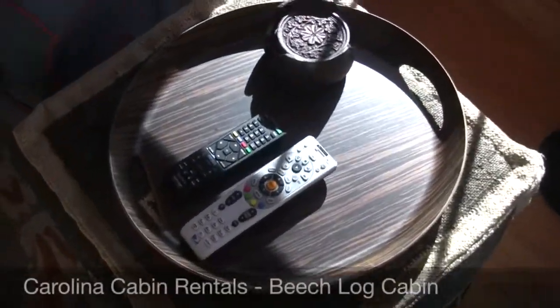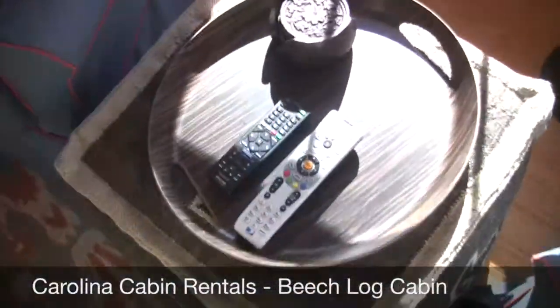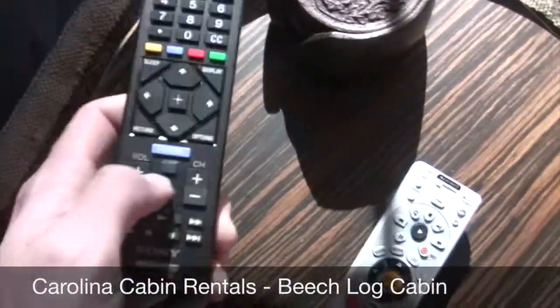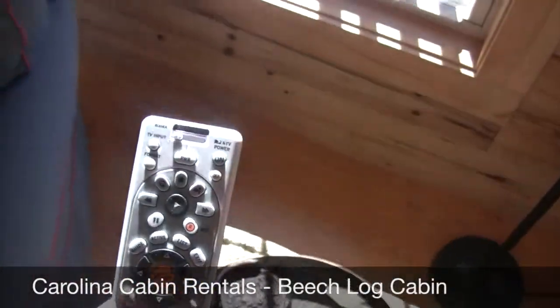Alright, we're at Beach Log Cabin. I'm going to show you how to turn on the TV in the main area. Basically, you have the TV remote here and the DirecTV satellite remote.